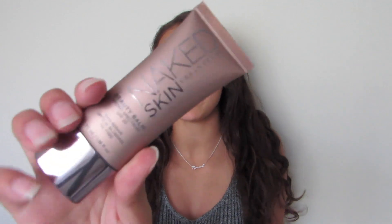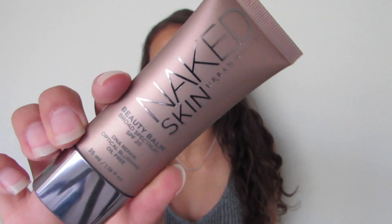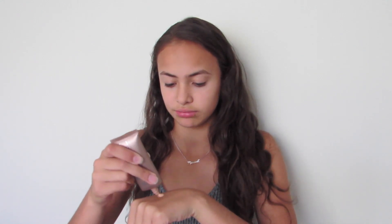For my face, I'm going to be using the Naked Skin Beauty Balm from Urban Decay — I'm in the shade Naked Medium. I'm applying this on the back of my hand first. It's a very sheer coverage, kind of foundation or BB cream, whatever you'd like to call it. I dot a little bit on my face.